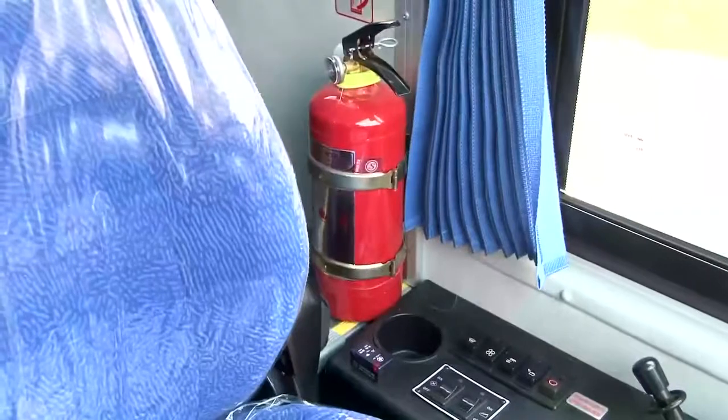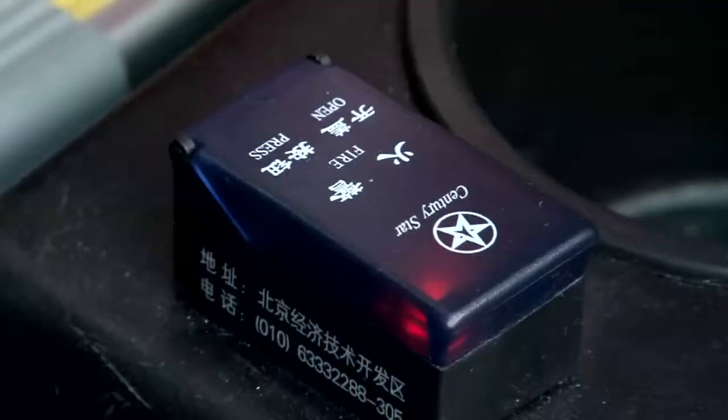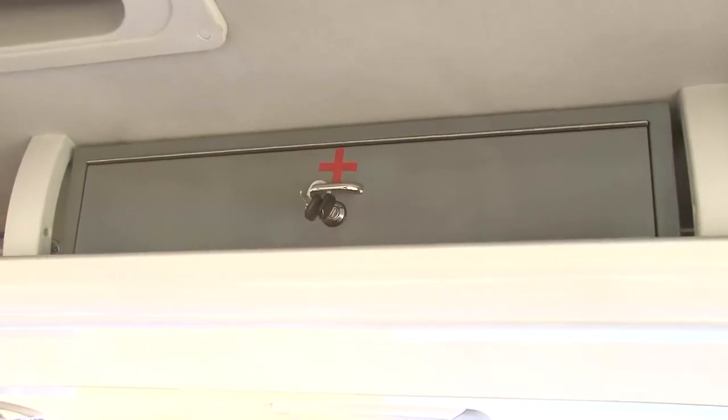Safety hammer. Fire extinguisher. Automatic fire extinguisher switch. And first aid kit.